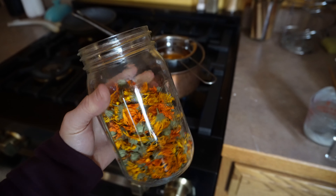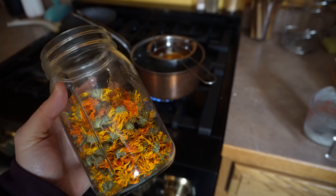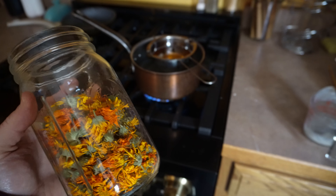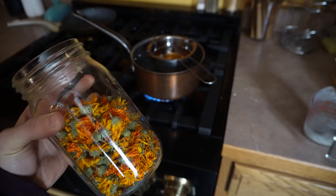Now that everything is largely melted, I'm going to add my calendula blossoms. If you don't have any herbs you want to infuse in the tallow, that is fine — you can skip this part. Once the tallow is fully melted, you can just stop the heat and skip to the next part. But I do want to infuse some of my calendula blooms, so I'm going to pour some in and just let it gently heat for an hour.